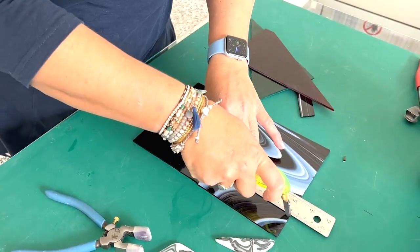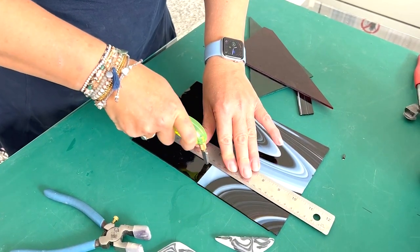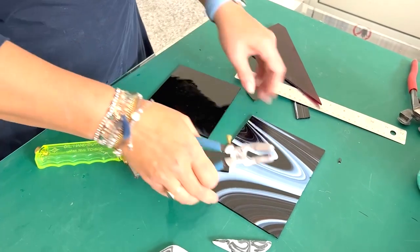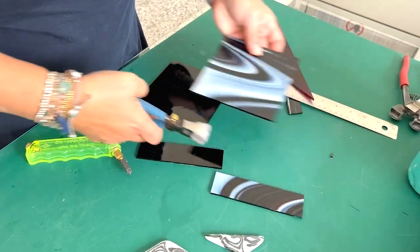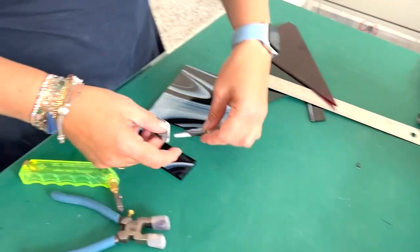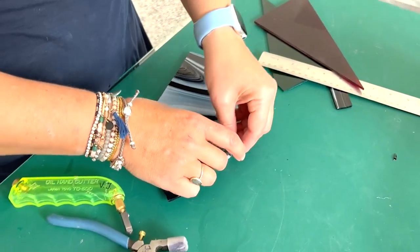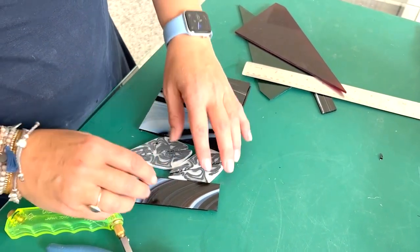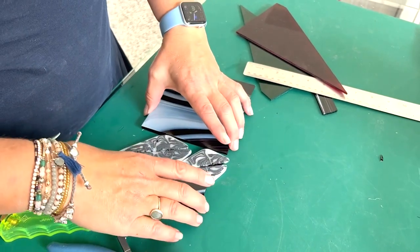Make sure you're wearing glasses when you're cutting glass — protect your eyes. And then just break the next piece of that. So then I've got one piece like that and one piece like that, and then the pattern bars are going to go in the middle like so.